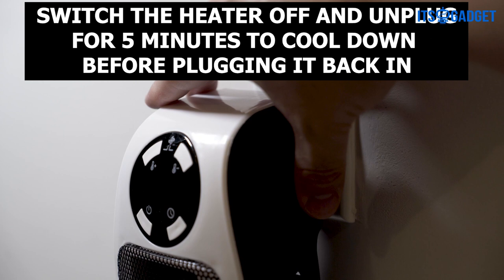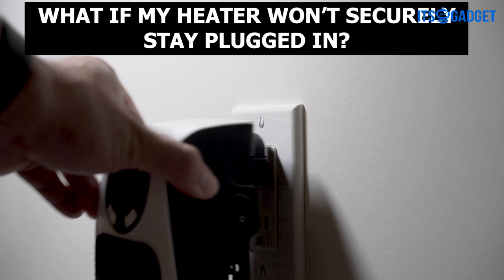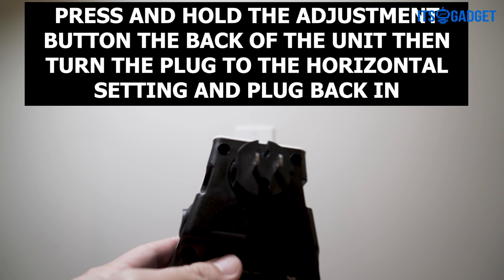What if my heater won't securely stay plugged in? In this case, press and hold the adjustment button at the back of the unit, then turn the plug to the horizontal setting and plug back in.